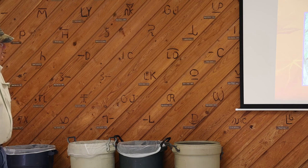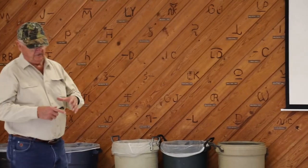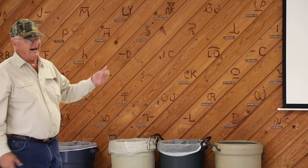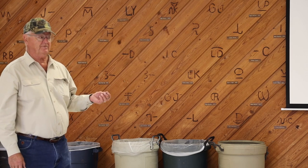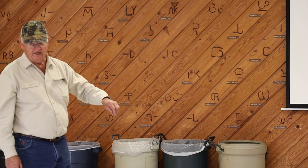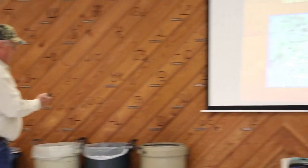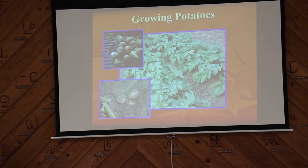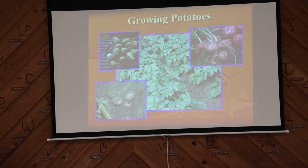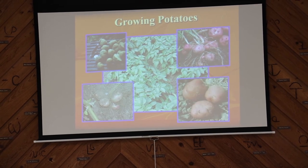When you plant potatoes, the seed potato is going to be big so you'll have to cut it. Be sure each piece has an eye — a big potato can probably be cut into four pieces. When you plant them, try to make sure the eye is pointed up, because if it's pointed down it has to come all the way around and it takes longer to emerge. See that knife? He's cutting the potatoes into pieces — those look like Pontiac or Lasoda.